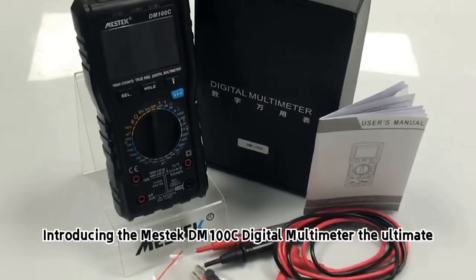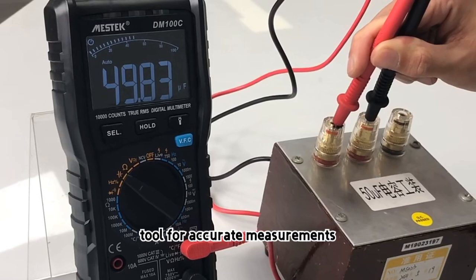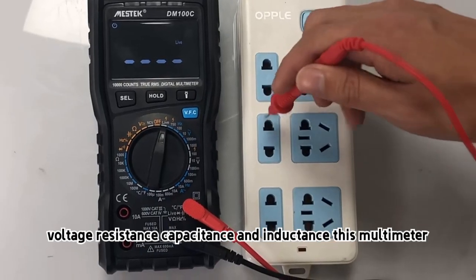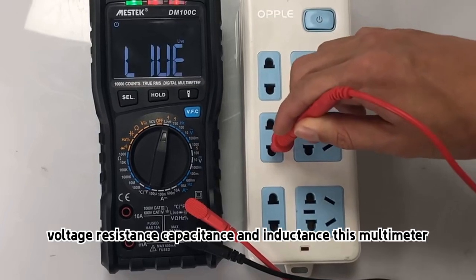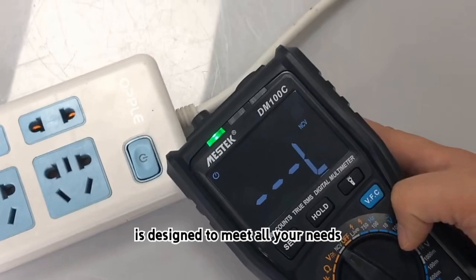Introducing the Mestec DM-100C Digital Multimeter, the ultimate tool for accurate measurements. With a wide range of measuring capabilities, including current, voltage, resistance, capacitance, and inductance, this multimeter is designed to meet all your needs.